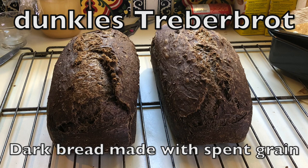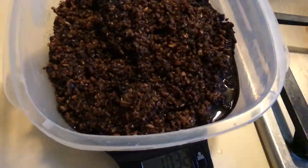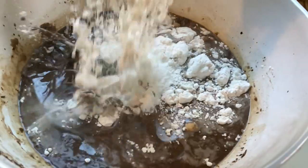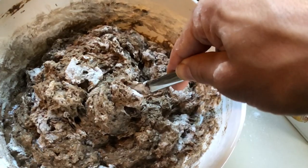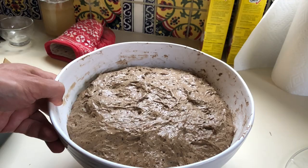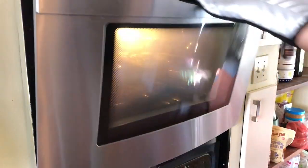In this video, I will guide you through the process of making and baking Dunkles Treberbrot, which is German for dark bread made with the spent grains from brewing beer. We will prepare a pre-ferment, measure and mix the ingredients, knead the dough, let the dough rise, form the loaves, and then bake them.